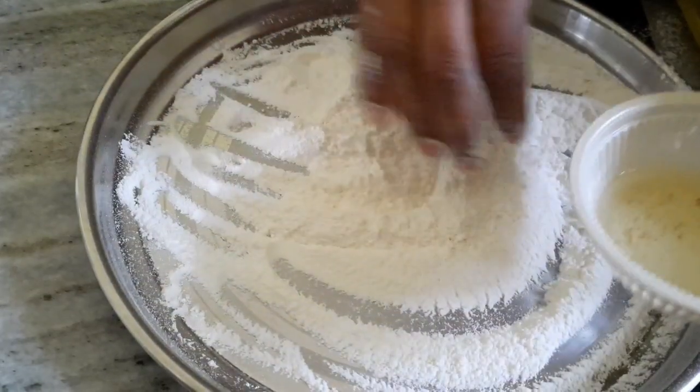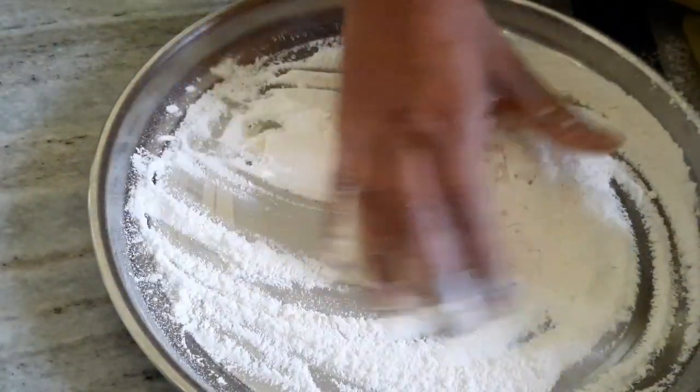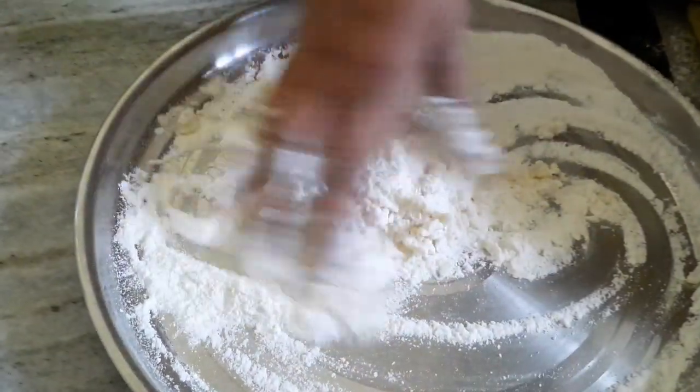You can mix it. Now add the oil to your dish.